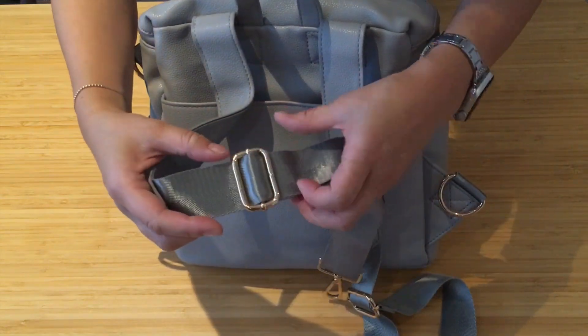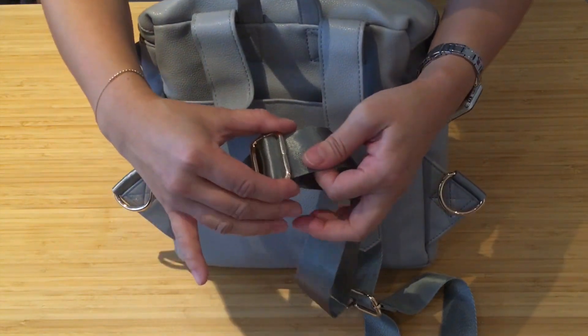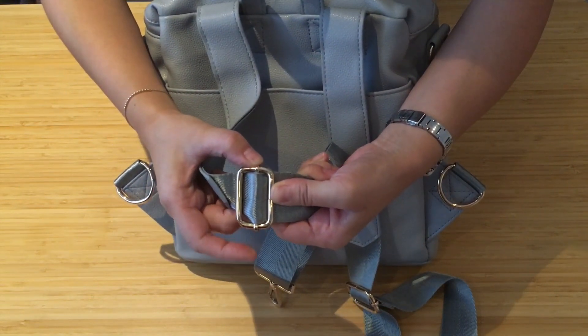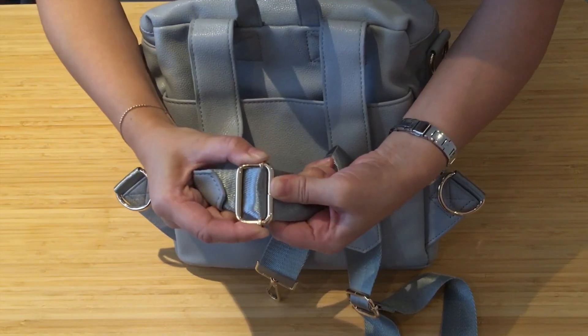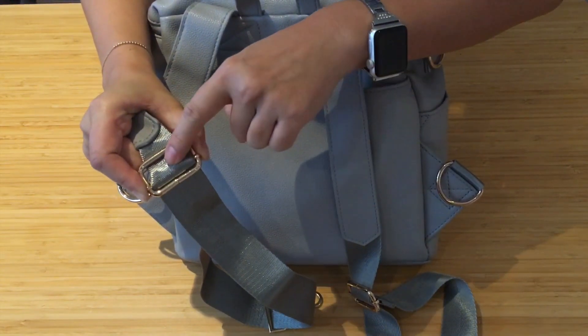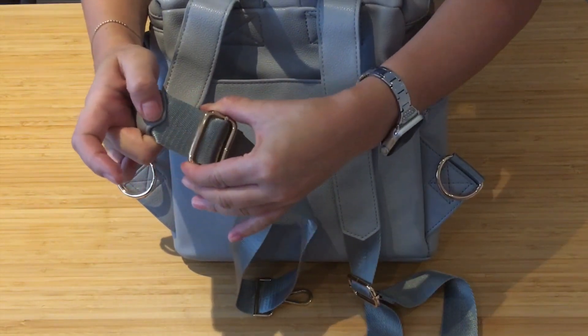Just a little tip when wearing this strap — it can slip on you. So once you've adjusted it to the length you want, you need to push the little bar down close to the bottom so that it traps the strap in there and it won't shift on you.